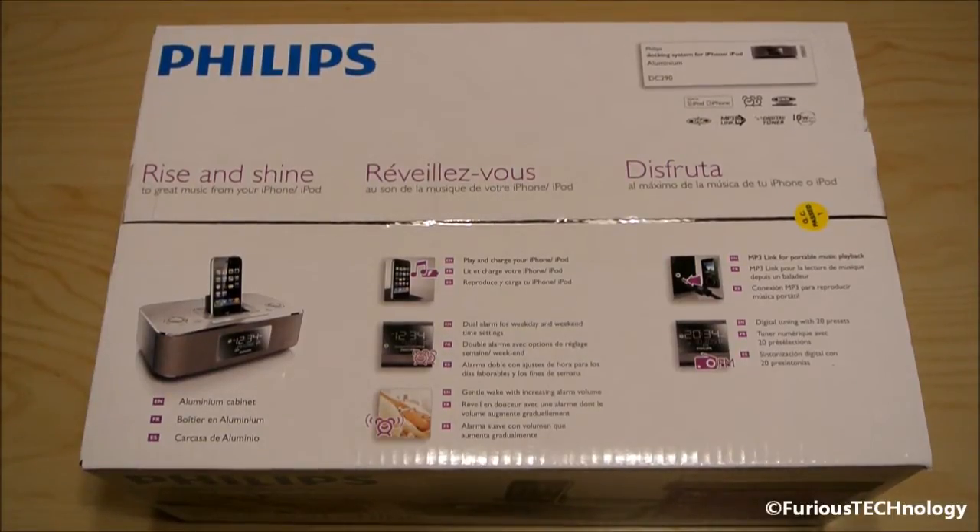Hi everyone, Phil from Ferris Technology here. What I have here is a Philips docking system for your iPhone and iPod with the alarm clock and radio built into it.